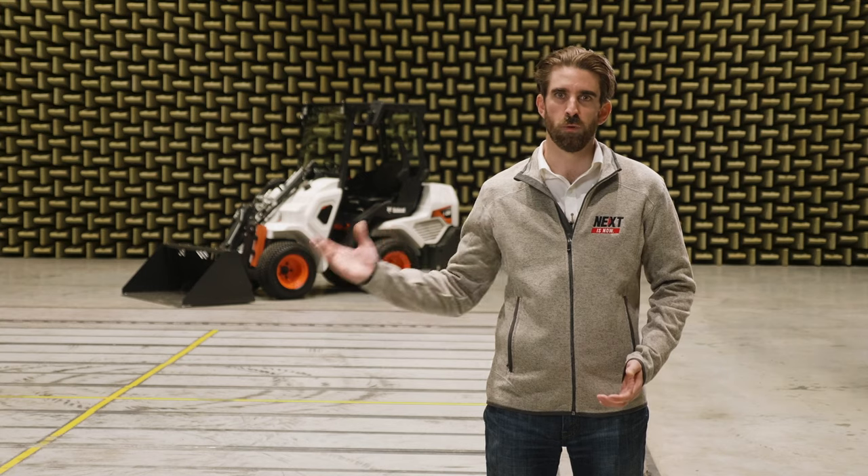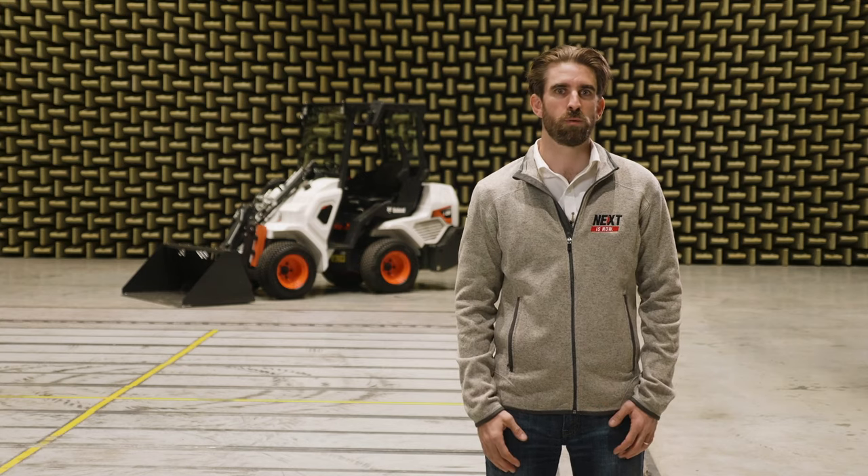Ladies and gentlemen, meet Bobcat's new small articulated loader — our lightweight big lifter.